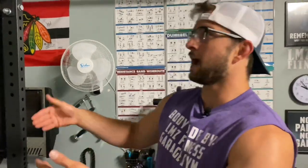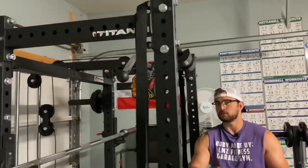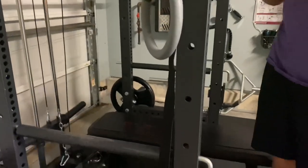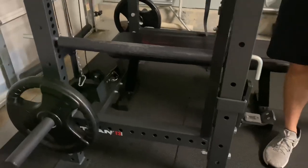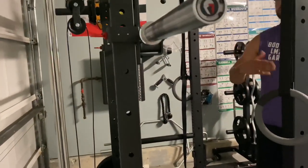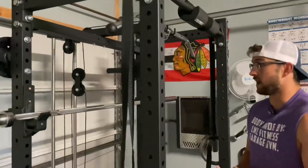So real quick I'm going to show you guys the rack. Here is our Titan T3 Series Power Rack. Where do you find this from? You can already hear by the name of the rack — Titan Fitness is the company I got this from. They're a great company. We've gotten tons of equipment from them and we're going to continue to support Titan Fitness because of the quality of their product.